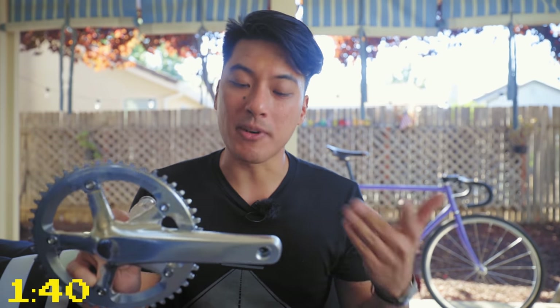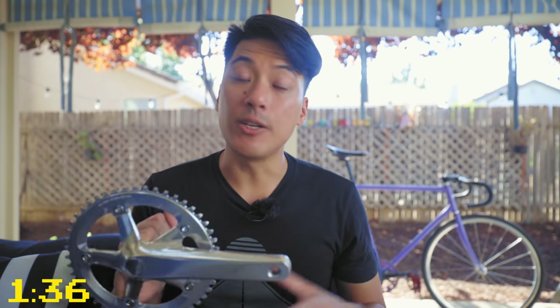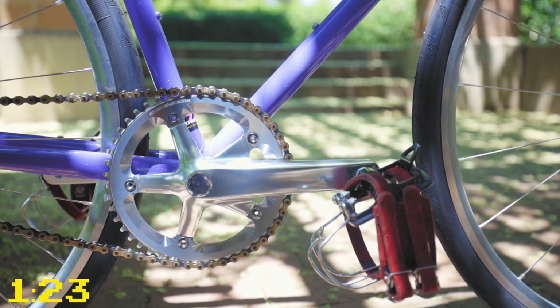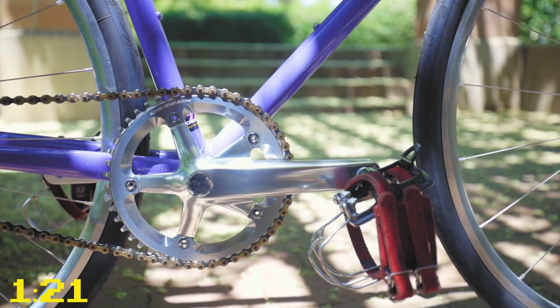With a longer crank arm, especially on a fixed gear, because you're always rotating the cranks, you don't give your knees an opportunity to rest and to coast. Over longer rides, a longer crank arm can be less comfortable because your knees have to flex more because you're spinning bigger circles. Some people are also very sensitive to toe overlap, making the shortest crank arm that is comfortable for them the best option.